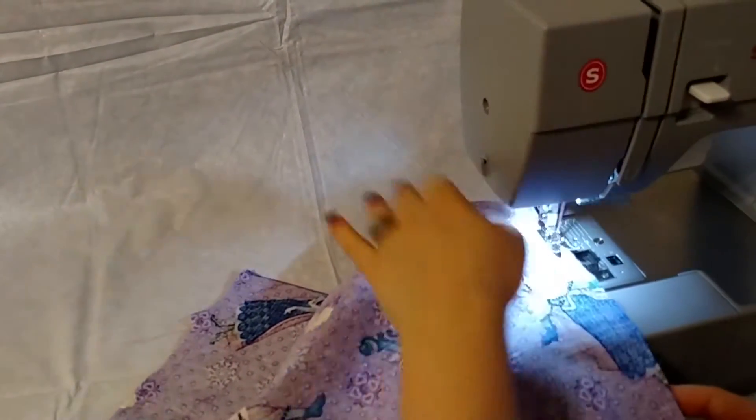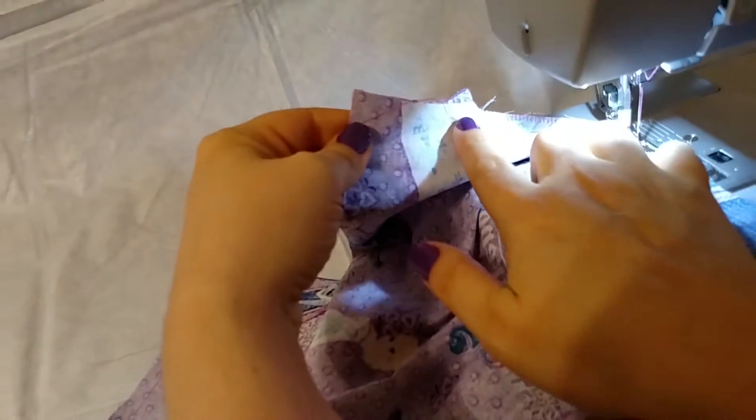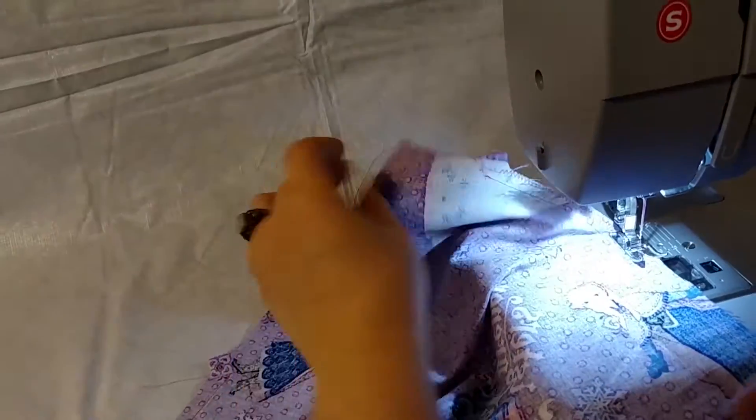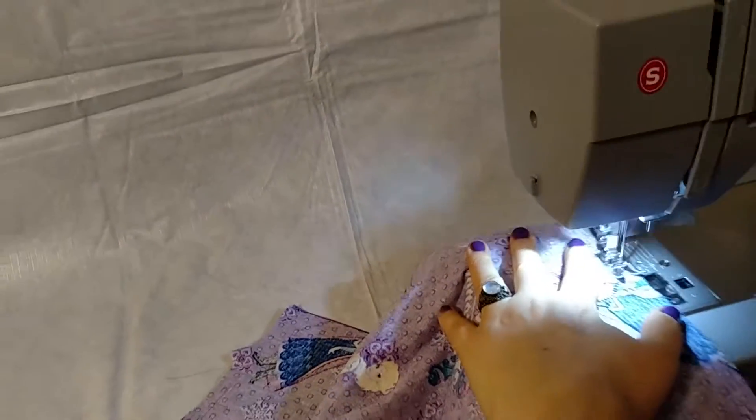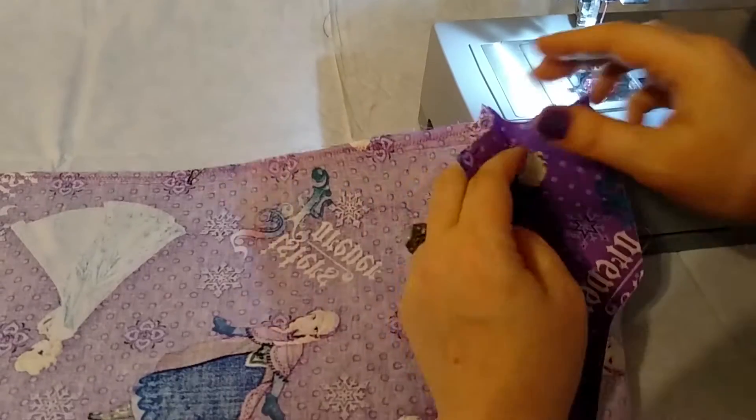I won't make you follow me all the way around, but zigzag on the edge and make sure you don't zigzag past the notch. I've zigzagged all the way around the sewn stuff. Now I'm going to do a quick zigzag starting on the other section.